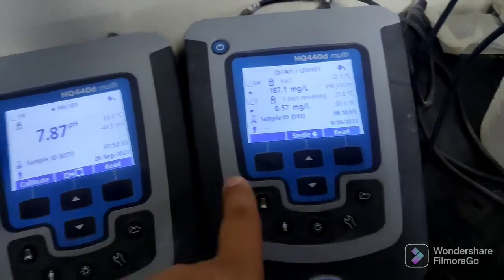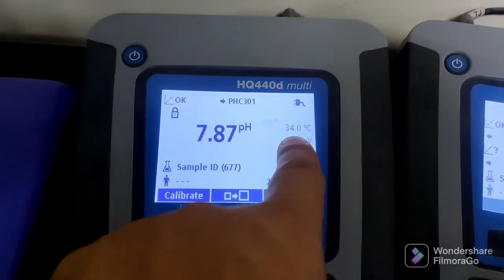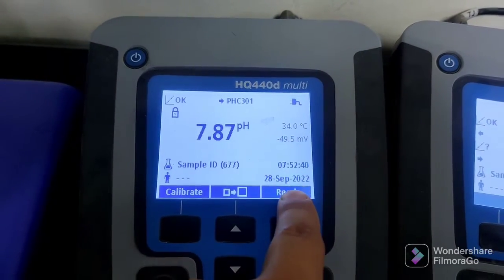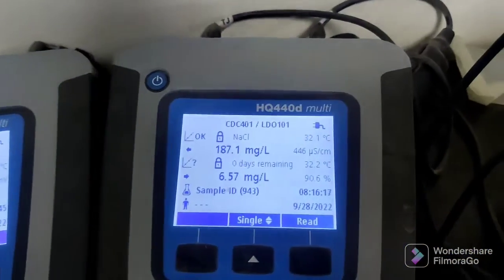This one is for connected settings and this one is for the reading — this is specially for the reading. Once you put your pH sensor in the water, this shows the temperature. You can also see the date, time, and sample ID everything here on the display.